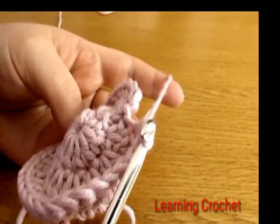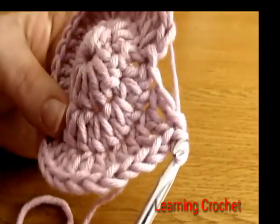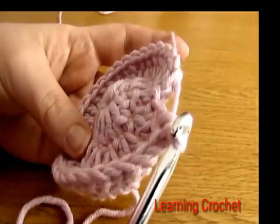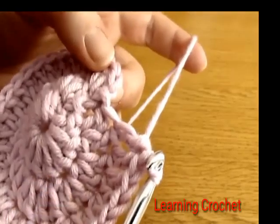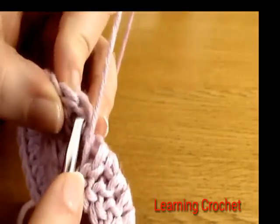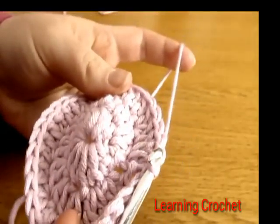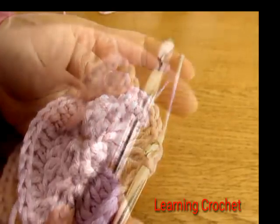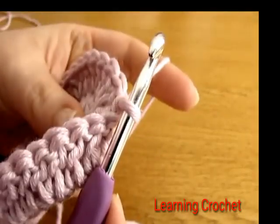At the end of this round you should have 32 double crochets — it's really important to go back and check. If you do have 32, finish off by doing a slip stitch into the first double crochet you worked. Now we're ready to move on to round four.